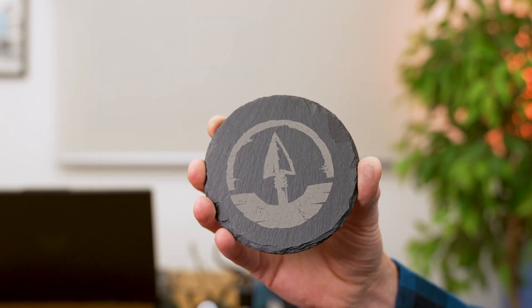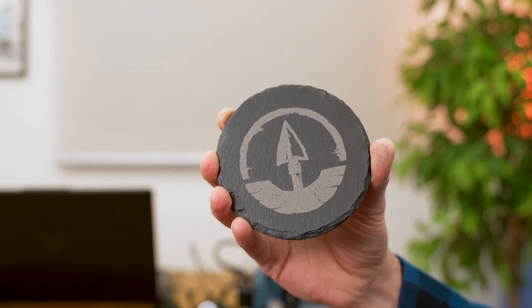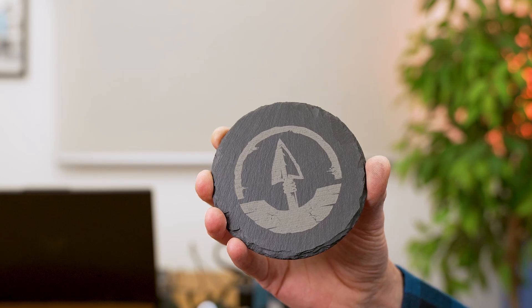The second project is complete. The software estimated just over 15 minutes; it actually took just under 17 minutes. This confirms the Wand Mini really can engrave slate.